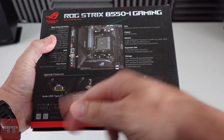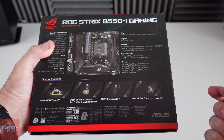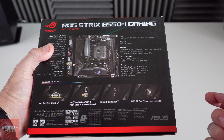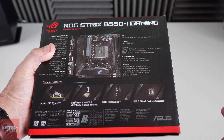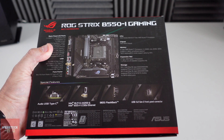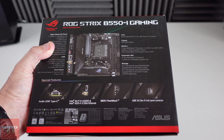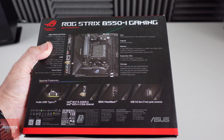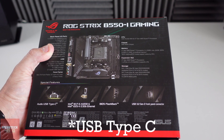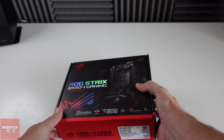So it has audio type C - there's a cable in the box which we'll have a look at. It has your Wi-Fi which is very nice. BIOS flashback, so if you've got a Ryzen 5000 series and haven't got an updated BIOS, you can do it via USB and it's all very straightforward. You can go on the Asus website and check out how to do that. And then it's got your 3.2 USB, so yeah, it's very nice on the motherboard. We're going to get it out and just see what you get.